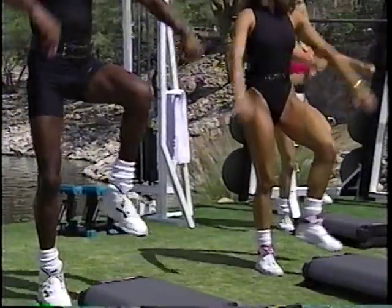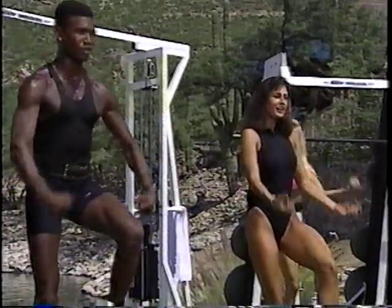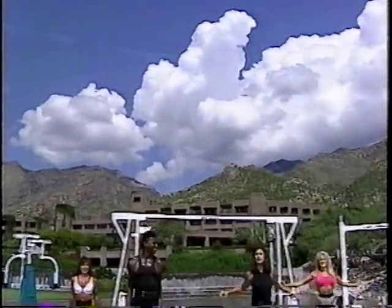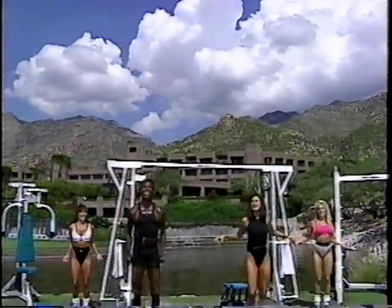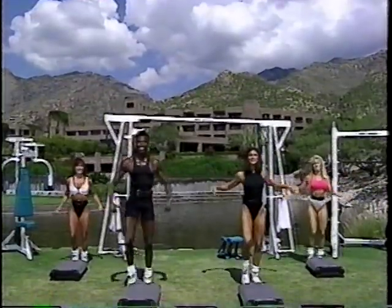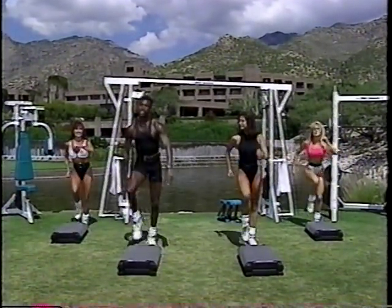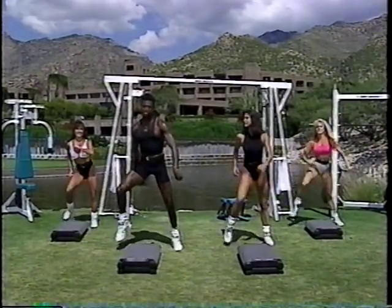Heel digs down here. Single knees up, press out. Four more — four, three — march it out right here. Last time, take the march out wide. We're coming down to the stretch.